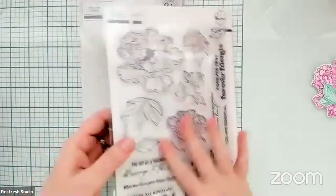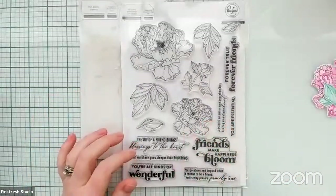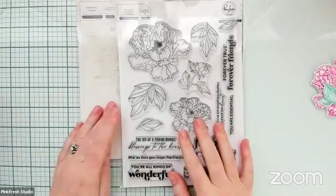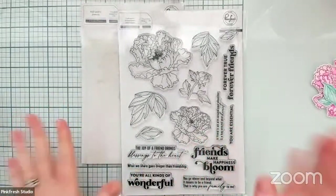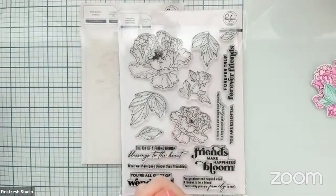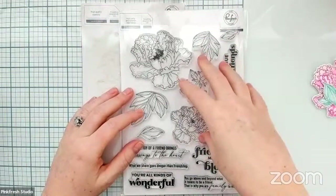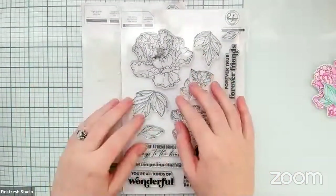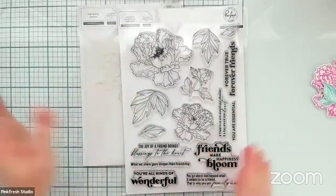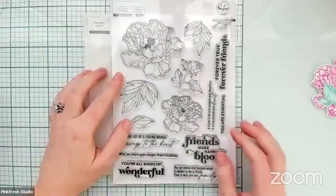Today we are going to be using the Friendship Blooms stamp set. This stamp set was designed by Alex Siberia. She also designed the Known and Loved stamp set, which was the wreath one in this release. Before I get going — because I always forget this — we will of course pick a winner of a $15 gift card code at the end of this live. Heather will be picking that. All you have to do is share the video using the arrow button underneath the video, and also just leave comments as we go. Heather will pick randomly from the comments.